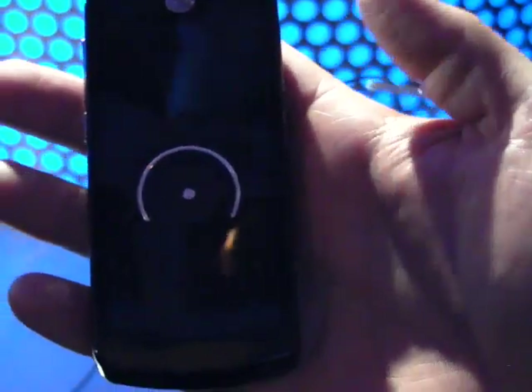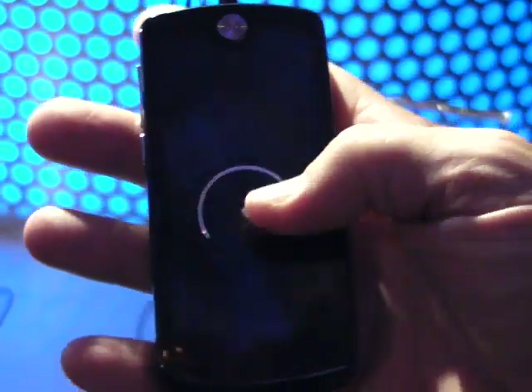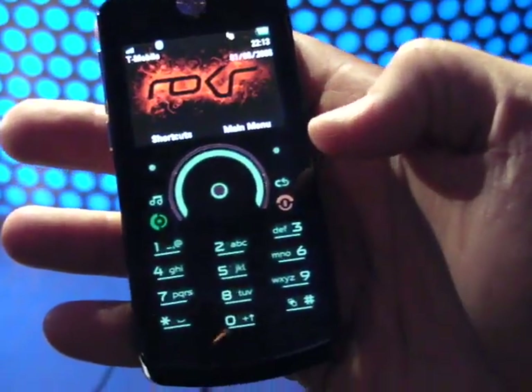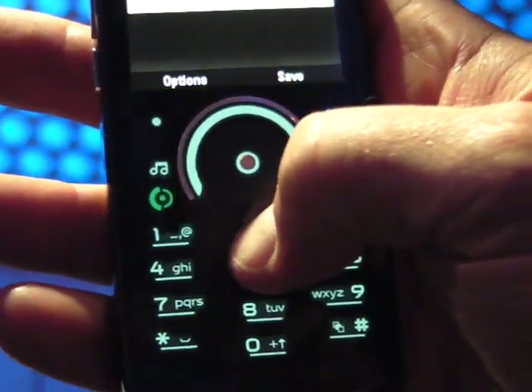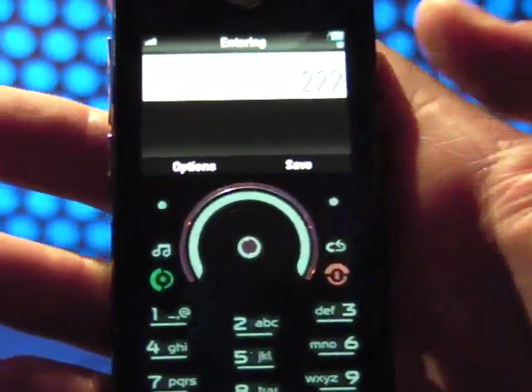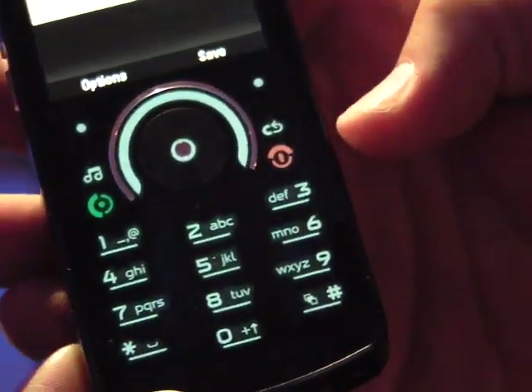This is the Rocker E8. One of the cool things is when you just look in there, it looks completely blank. You touch it, and it lights up. Now it's in phone mode. It gives you all your standard keys, and if you push the buttons, it has localized haptics — it'll actually feel like you're pushing regular keys.